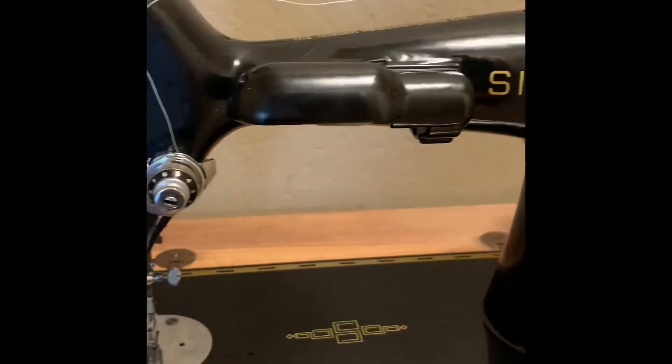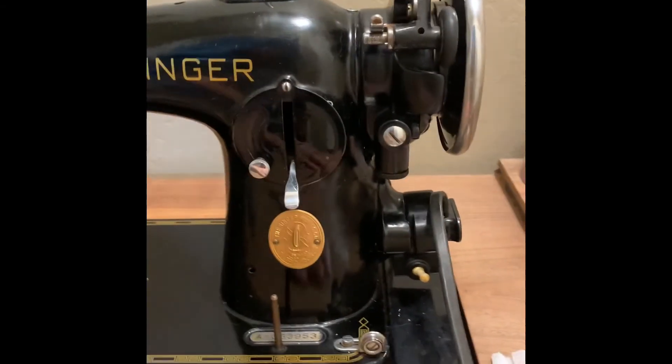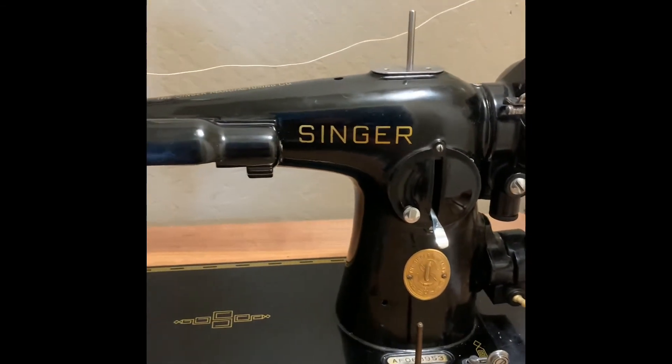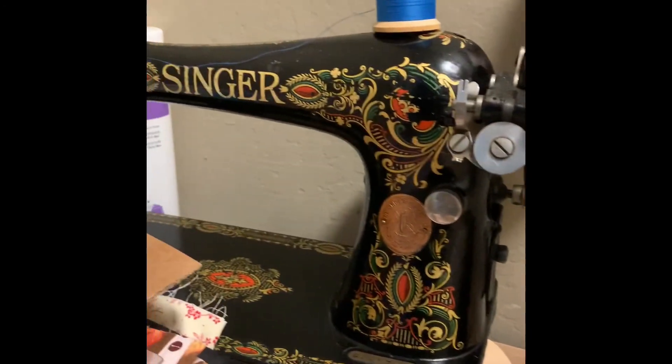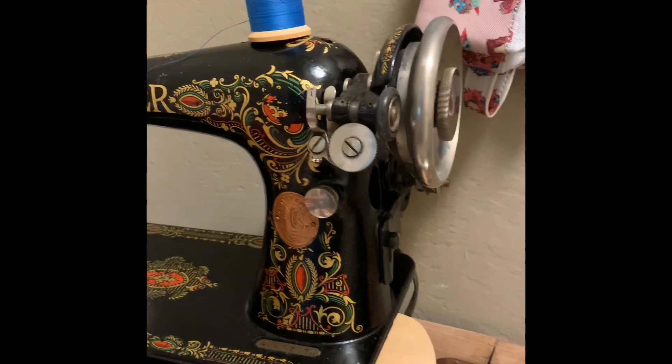This is a really, really well-built machine. It's really quiet. I love this machine — it's the best one I have. I actually have three vintage machines, but I thought I'd do a video on my 201-2. Maybe I'll come in and do a video on my 66 — I actually just got that one and got the parts for it, so I might do a video on that. And I also have a 15.91.